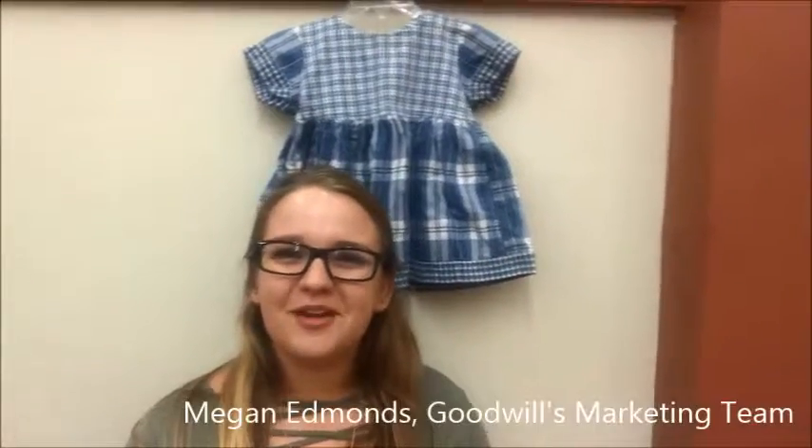Hello everyone, it's Megan from your local Goodwill. I just wanted to show another really simple costume that you can put together with local Goodwill finds. Now this is for a little girl obviously, but this dress would be perfect for a Dorothy outfit.